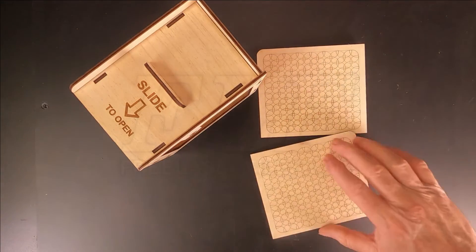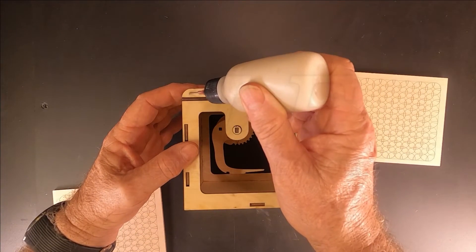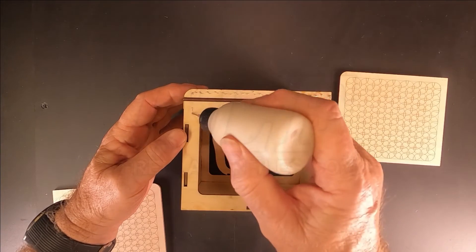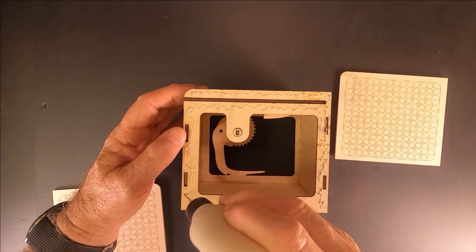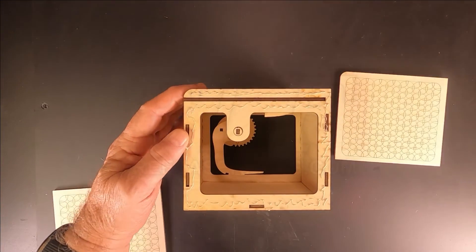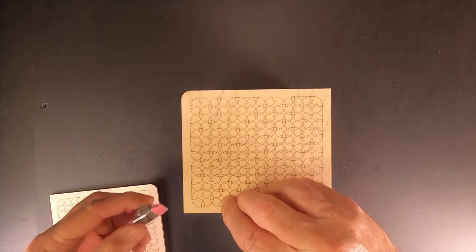The final assembly step is to attach the side panels. Apply glue to the box sides, being careful not to get any near the sliding parts. Put clamps around the box to hold the parts.